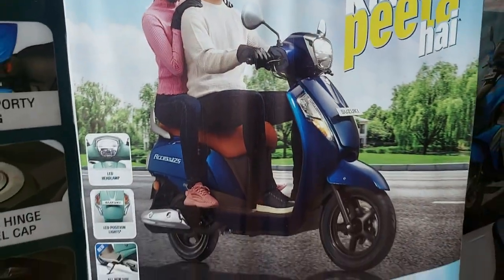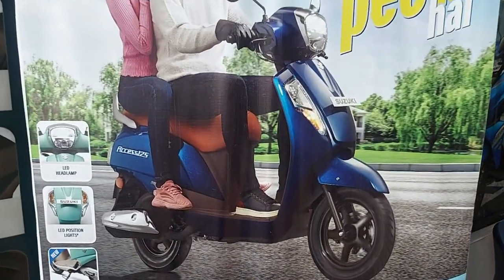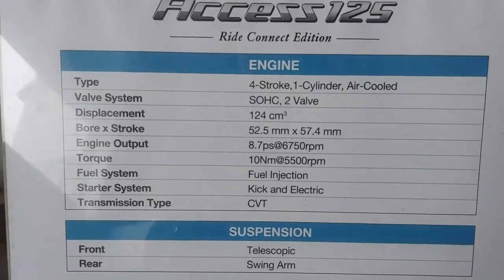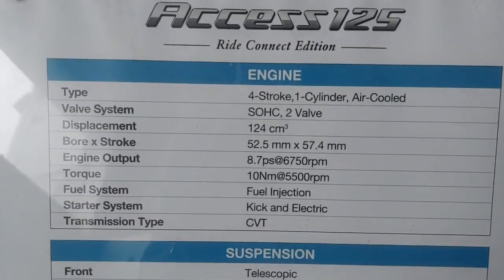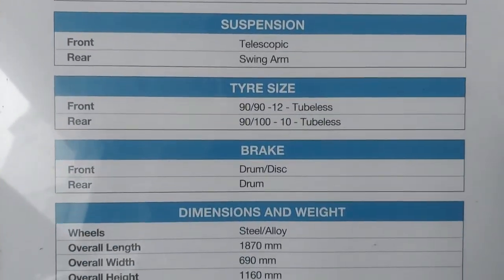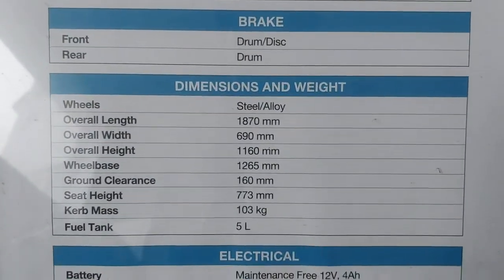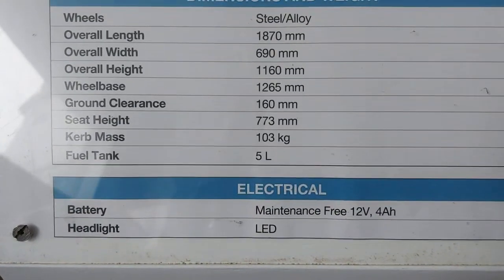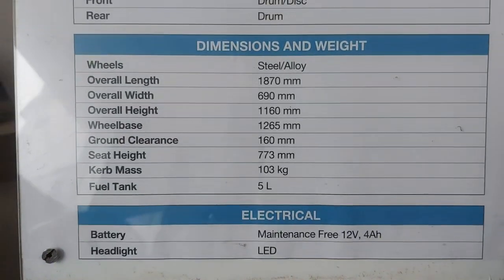This is a 125cc moped and here are the engine details: we have a 4-stroke engine and we have a 5-litre petrol tank, and we have kick start, massage, and electric starter. So we have the details.